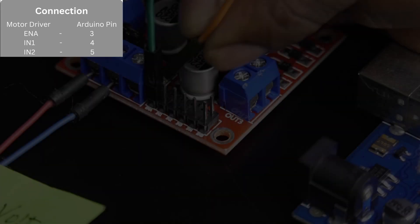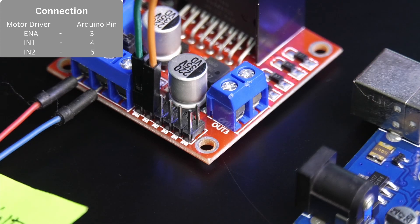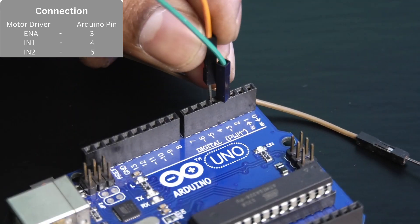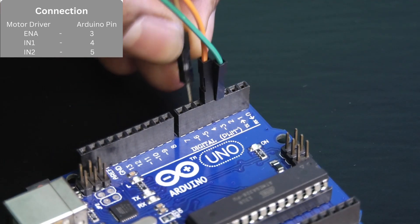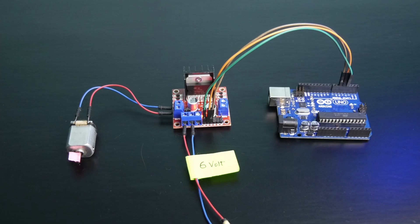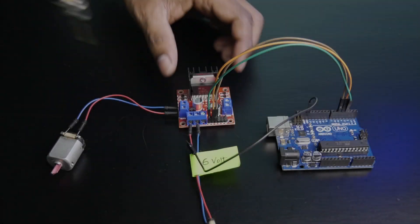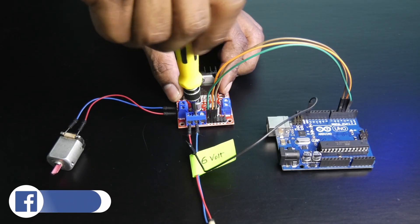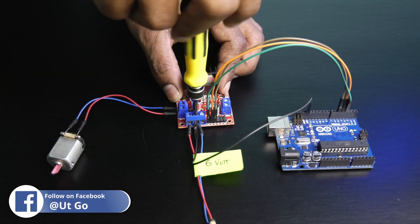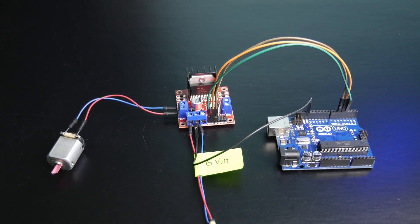Next, connect IN1 and IN2 to any Arduino digital pins. Let's connect them to Arduino pin 4 and 5. Finally, connect the GND pin of the Arduino board to the GND of the motor driver module. Now the hardware connection is done.